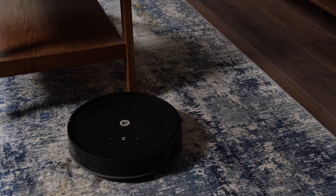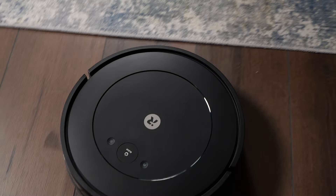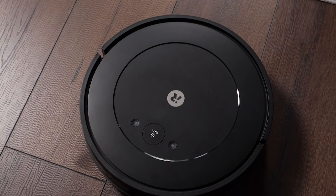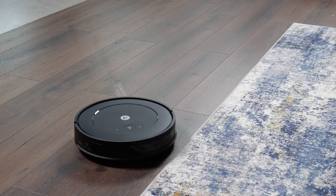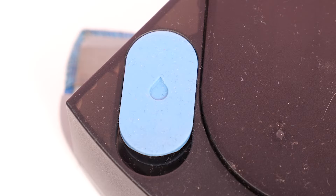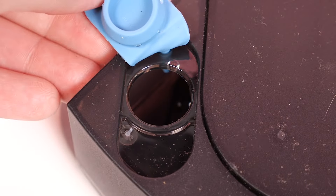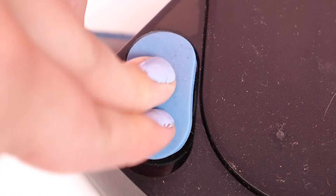The iRobot Combo Essential is an entry-level robot vacuum mop hybrid. It has a four-stage cleaning system with a V-shaped brush roll, a mop, side sweepers, and three levels of suction. The microfiber mop pad and water tank are capable of cleaning up to 500 square feet, and its battery can power the unit for up to 120 minutes before returning to the charging dock.